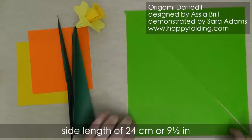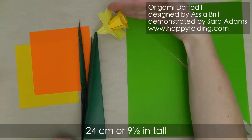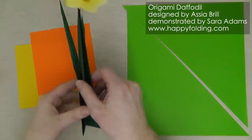The daffodil then stands about 24 cm or 9 and a half inches tall, about 10 cm or 4 inches wide, and about 7 cm or 2 and 3/4 inches deep. So let's get started.